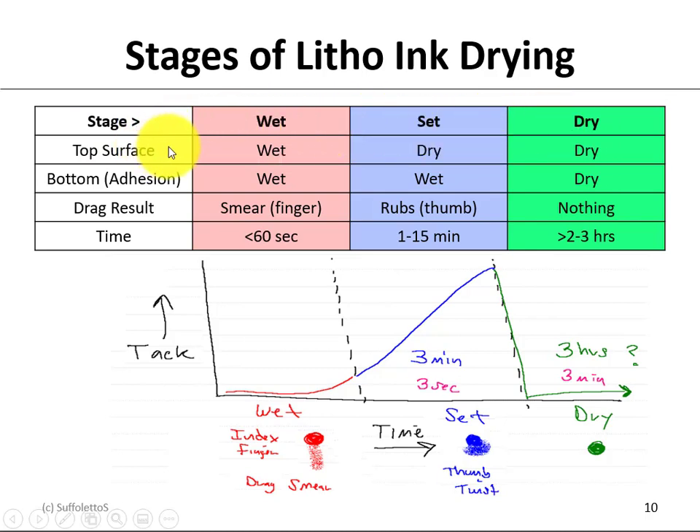We can take a look at the top surface and the bottom surface of the ink. On a wet ink, both the top and bottom are wet — so if you take your index finger and drag it through the ink, it's going to smear. Ink is typically wet for about the first minute or so. Then the next step is setting, where the top surface is dry but the bottom surface is still wet. If you take your index finger and drag it through, it won't smear, but if you take your thumb and twist it, the thumb will rub the ink. Setting occurs within the first 15 minutes or so.